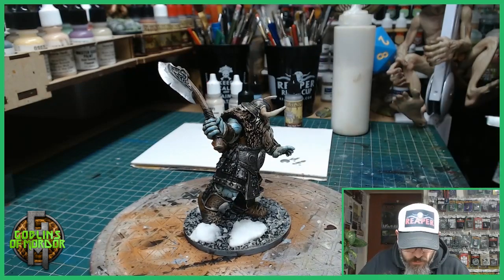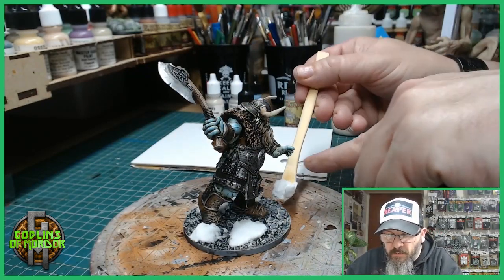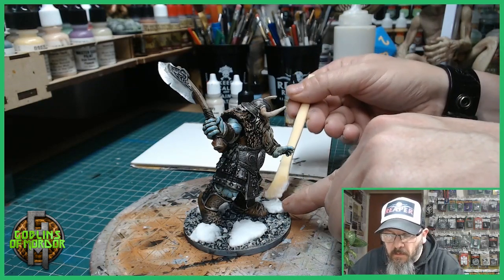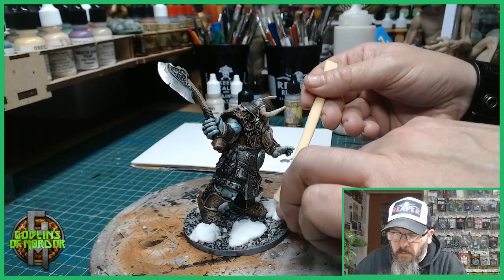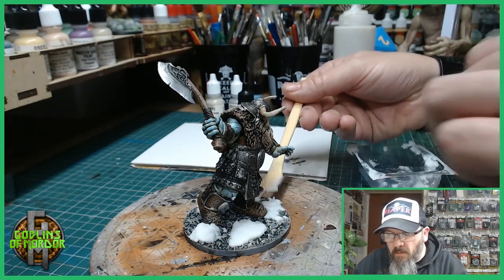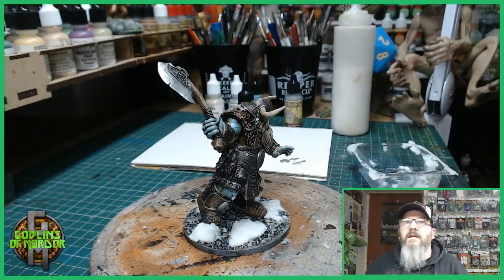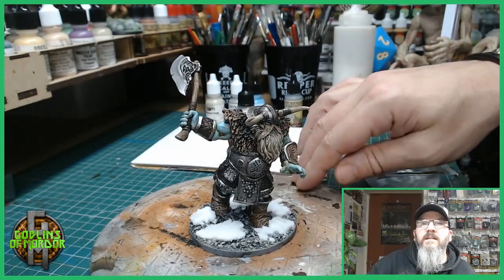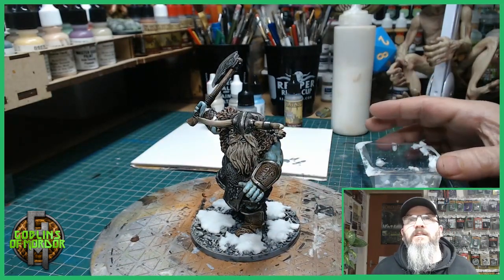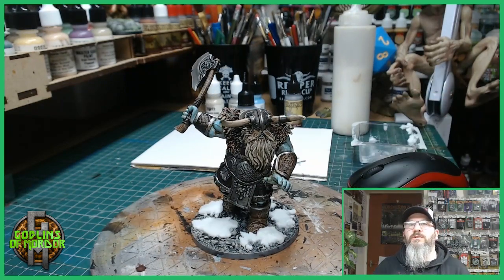Just one more patch here — and that's how you add some snow to your bases. Now what I'll do is get the miniature finished and come back and show you it all done.